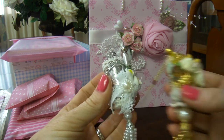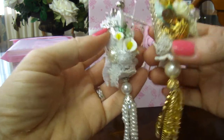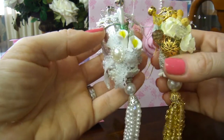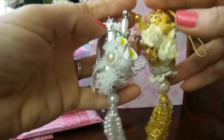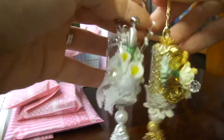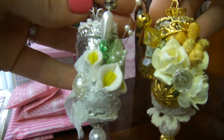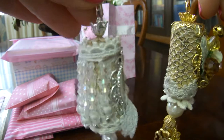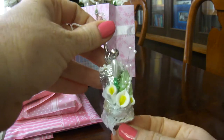My idea was to make some neutral colors so they will match with any project. I decided to stay with silver and gold. So these are my two wine corks — this is how they turned out. Let me explain what I was doing.